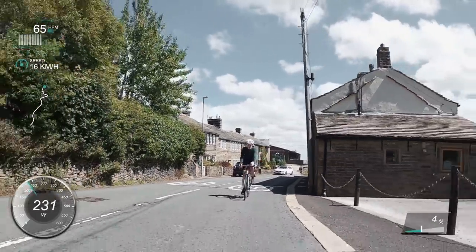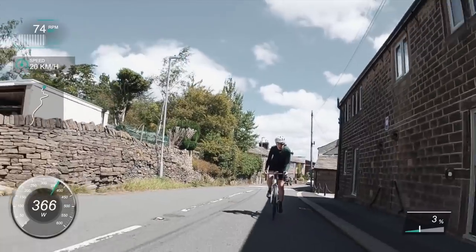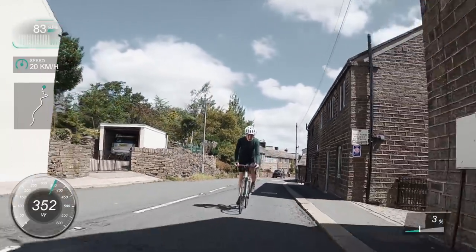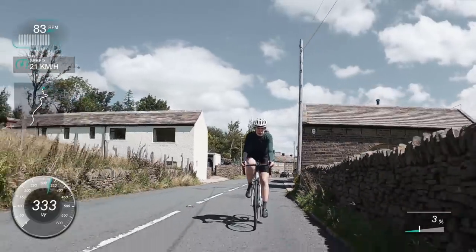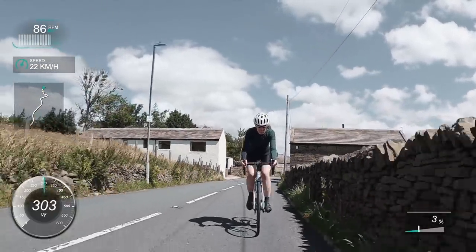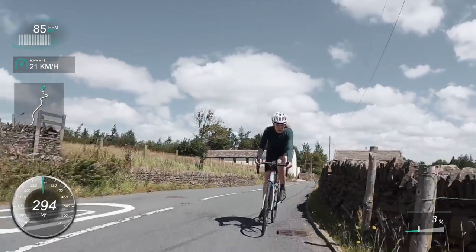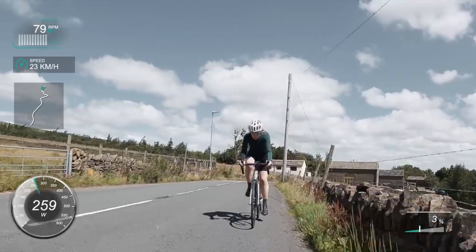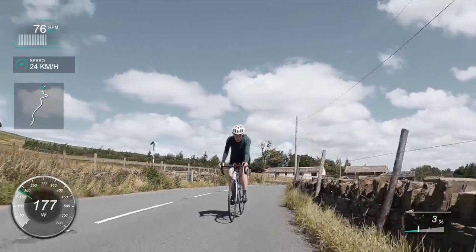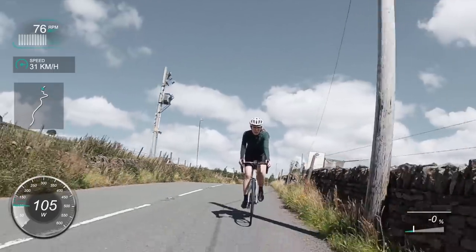Coming up to the start of the climb now — one tip I'd give you is know where the start of the segment is if you want a good time. I actually didn't know where the official start was, so I was kind of guessing. That'll save you a little bit of power and effort. I think I started about 0.2 of a k out, so just know where the start and end of the segment is.